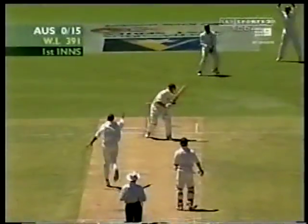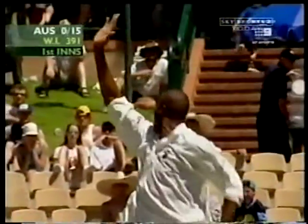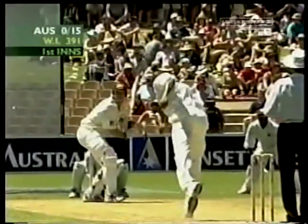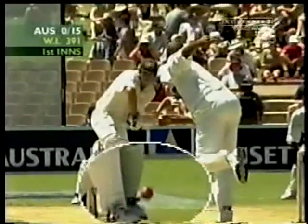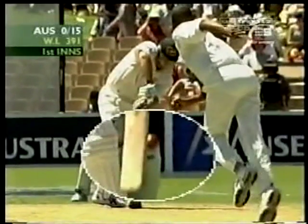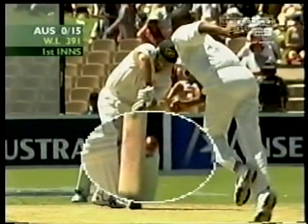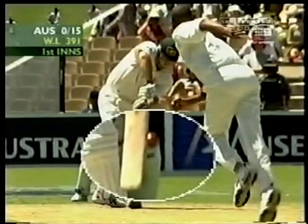Walsh getting the ball there and the ball passing the outside edge, and definitely Matthew Hayden hitting his pad with the bat. I don't think there's any willow on leather contact there. The bat really thumping into the pad.